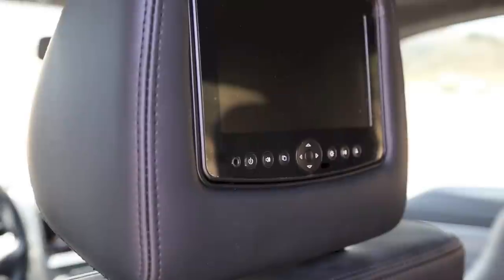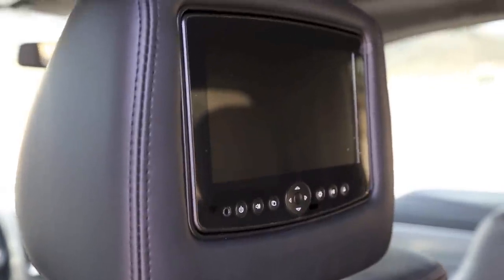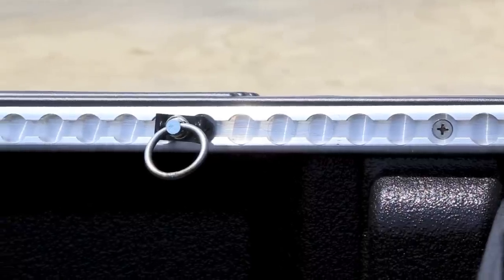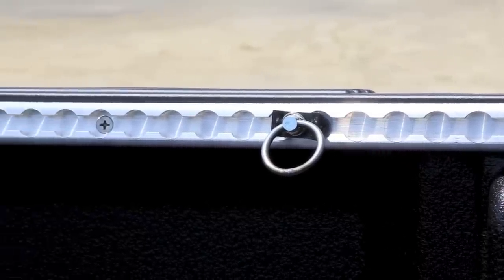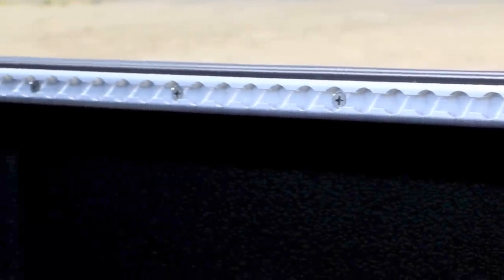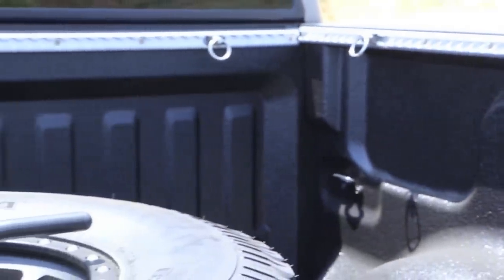On the inside of the truck, we pretty much left it stock, except we gutted it, Dyna-Matted every surface we could get our hands on, and put it all back together with integrated headrests, iPod, nav, audio, and entertainment systems. Our buddies at Max Tie Downs helped us add utility in the cargo area by doing a rail-mounted CNC aluminum system.